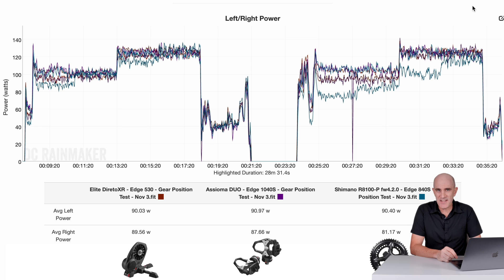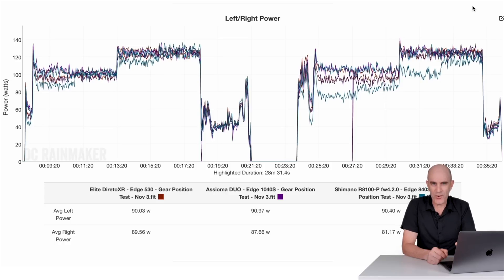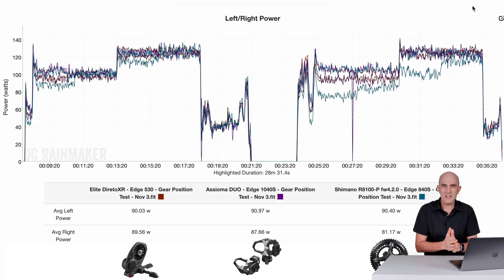Rewinding back to my original analysis of this power meter, the answer was there on the screen all along — further investigation was required. The question was: are they scaling up the total power or just the right-hand side? If I had just looked over my shoulder, the answer was right there. The Asioma Duo on the left-hand side for that entire section was averaging 90.97 watts, and the Shimano power meter in both scaling and non-scaling mode was still averaging 90.40 watts on the left-hand side. It's the right-hand side that went to — yes, funky town indeed.